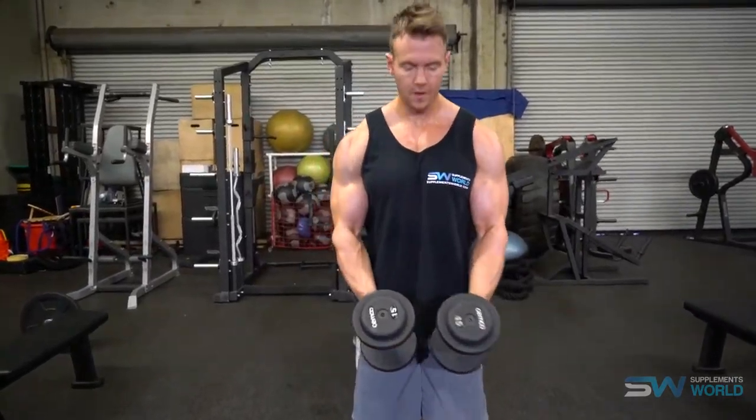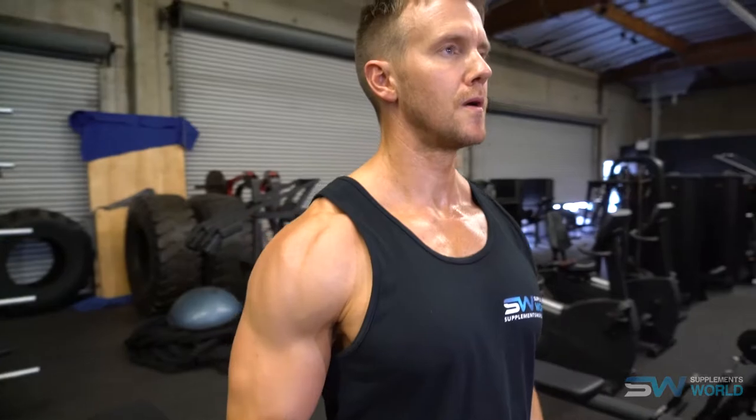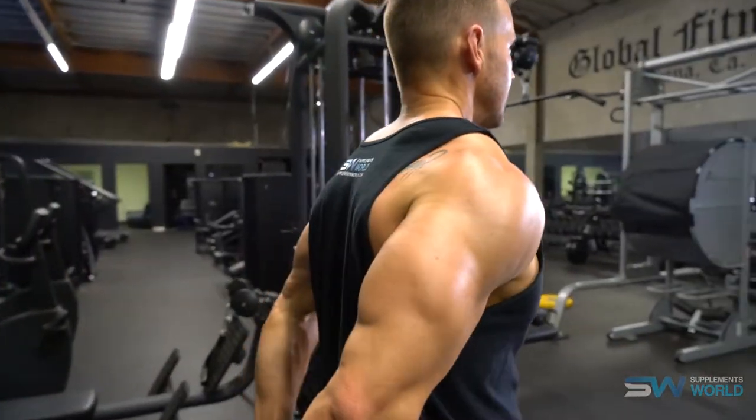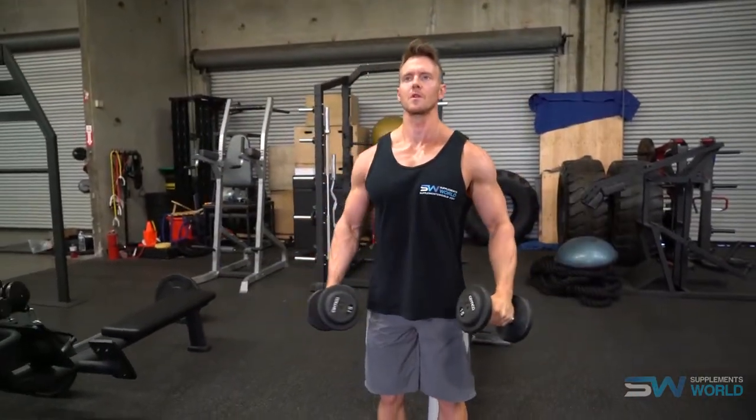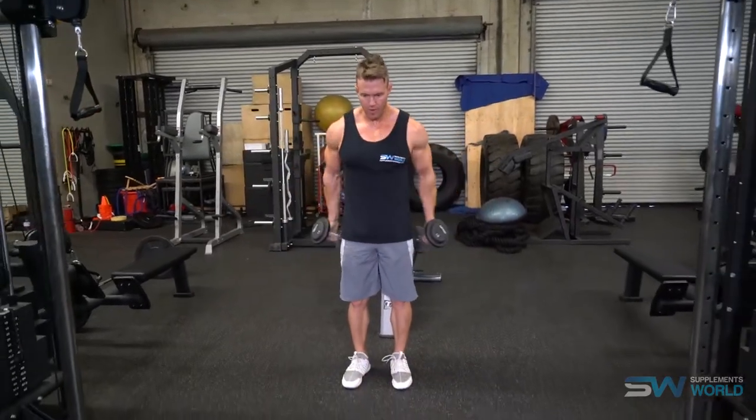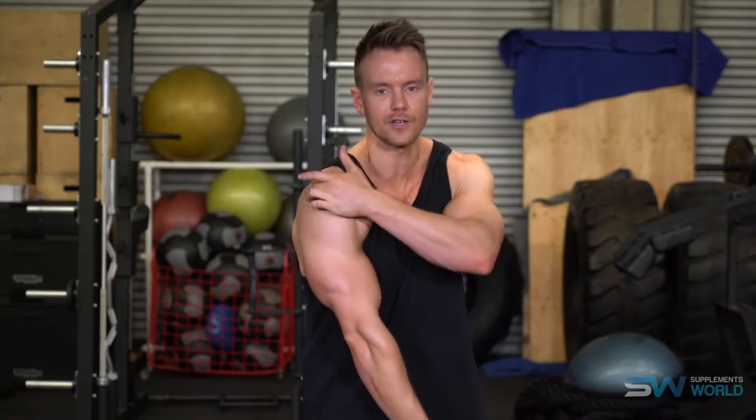Even with something as simple as the lateral raise there are a few variations that will allow you to focus not just on the lateral but also the anterior — the front — and the posterior — the back — of the deltoid. This comes down to how you end the exercise at the top. Try doing a set where you start with the dumbbells in front, raise them up to the side with the elbow positioned back, then lower them down to the side, raise them back up, and as you lower them, take them behind. This works a greater cross-section of the deltoids, bringing in the front and rear deltoid instead of just isolating the lateral.